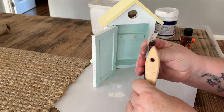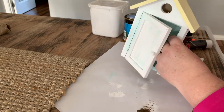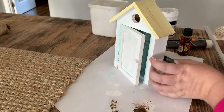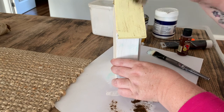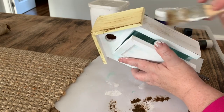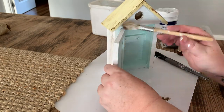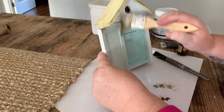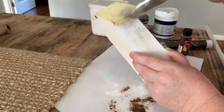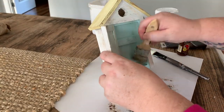Once the birdcage is dry I'm just going to get some brown acrylic paint — I think this color is burnt umber — but any sort of brown or black acrylic paint will do. I'm just going to do a light dry brush over it with this brown just to dirty the birdhouse up a little bit and make it look a bit more aged. I'm using a pretty shaggy brush — just really cheap painter's brushes that have a shaggy bristle, which is actually perfect for dry brush technique. Just get a tiny bit on your brush and very lightly drag it over the paint.